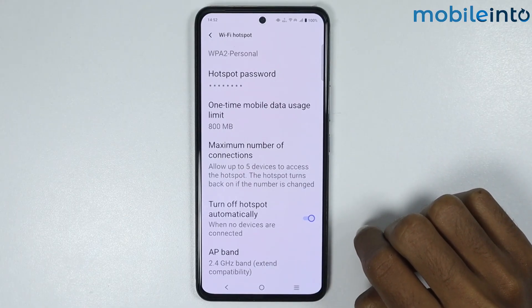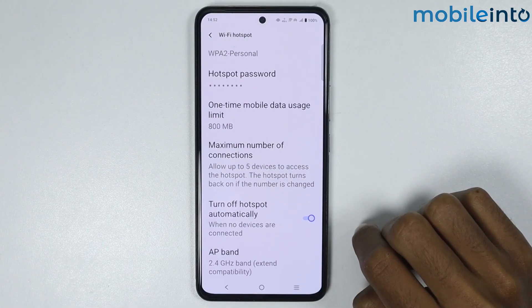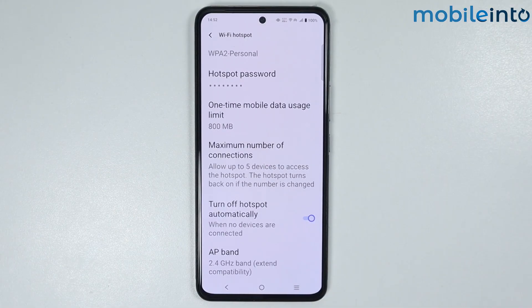If you enable the Turn Off Hotspot Automatically toggle, your hotspot will turn off automatically when no devices are connected to your smartphone. This is how you can set up hotspot on any Vivo phone.